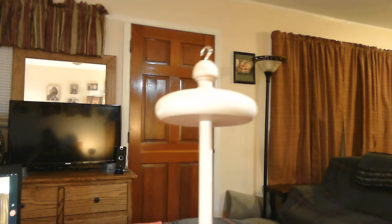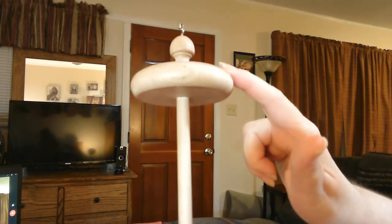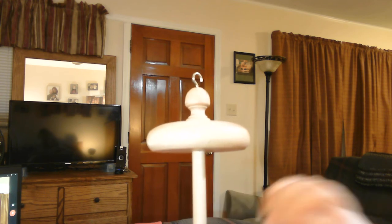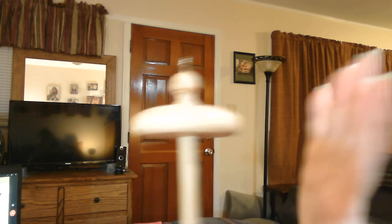Before we start spinning the actual paper, I want to talk about your spindle. Your spindle needs to be a top whorl, which means the whorl is at the top. There are spindles where the whorl is at the bottom. I did try a bottom whorl and a supported spindle, but to me they just don't work as well as a top whorl, so I highly suggest using a top whorl.